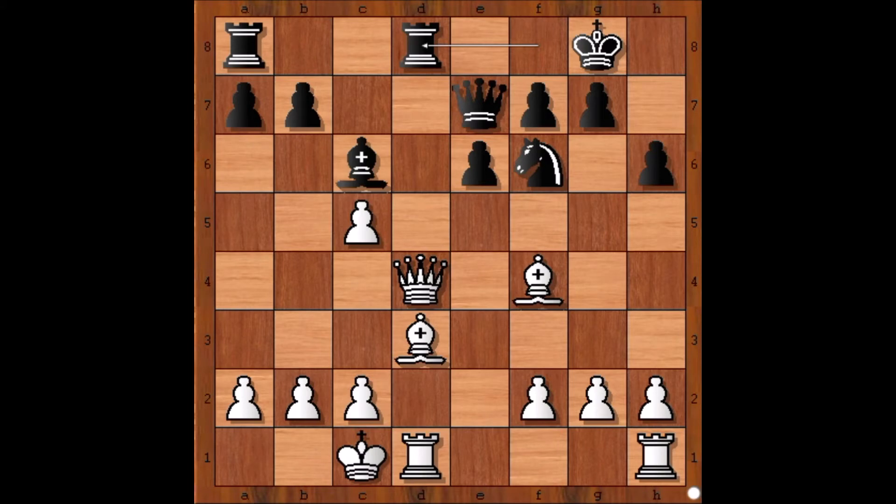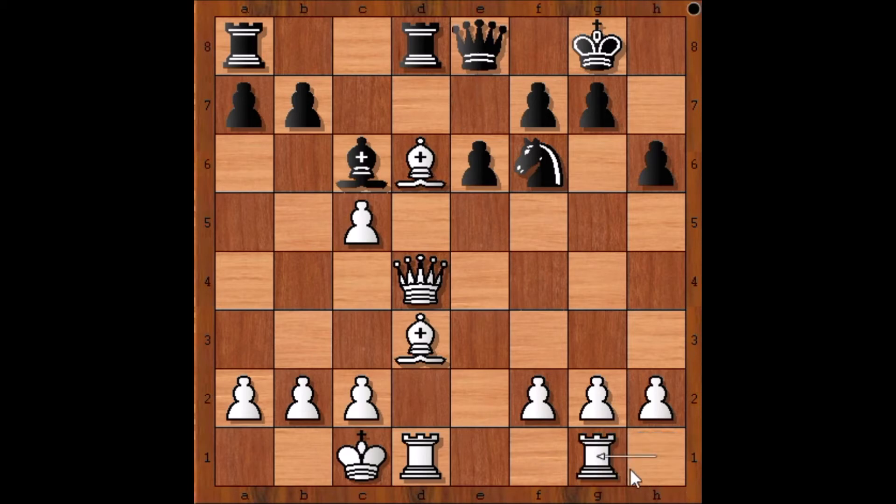Rook from f to d8, attacking the white queen. What is the best square for the queen — or what is the best move? Well, the best move is bishop to d6, attacking the black queen. Queen to e8. Rook from h to g1 defending the pawn on g2. b6, queen to h4. Please note that the knight is the only defender of the h7 square. If the knight is somehow removed and the queen visits h7, then things can go really, really wrong for black.